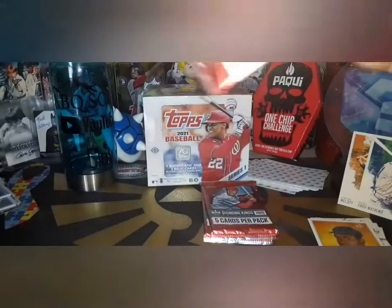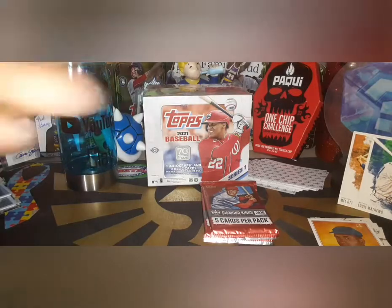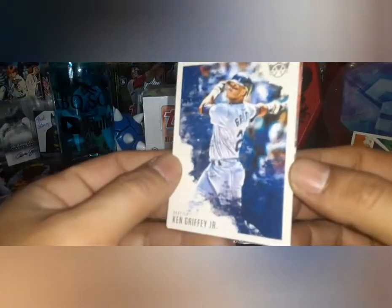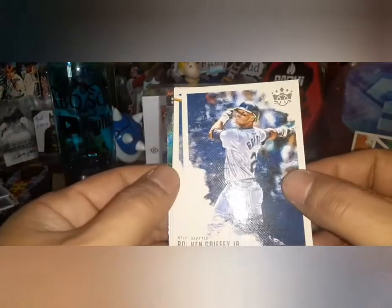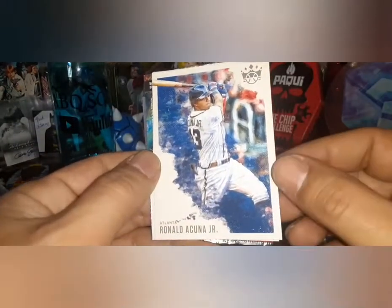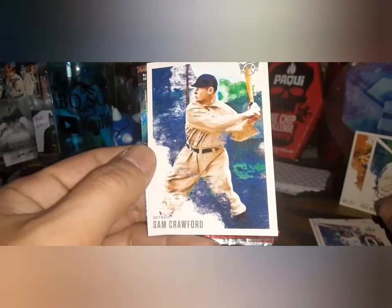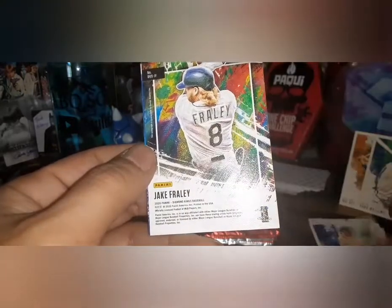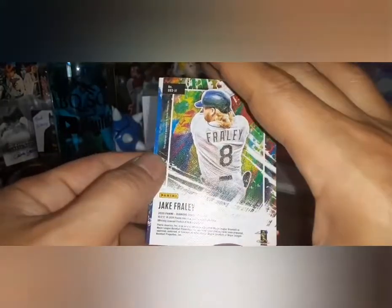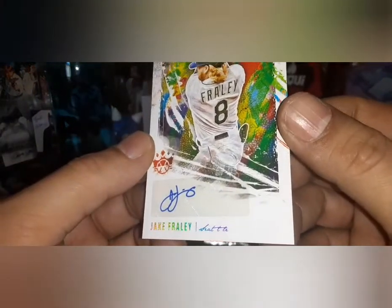Third pack — let's see if we can find some goodness today. We start with the Kid, Ken Griffey Jr. — he's got a couple short prints in Series One this year. That is Ronald Acuña Jr. Sam Crawford for card sharks tigers. Then a turned-around card — it's not a regular card, this is a DK Original. It is an autograph — Jake Fraley on the sticker auto!